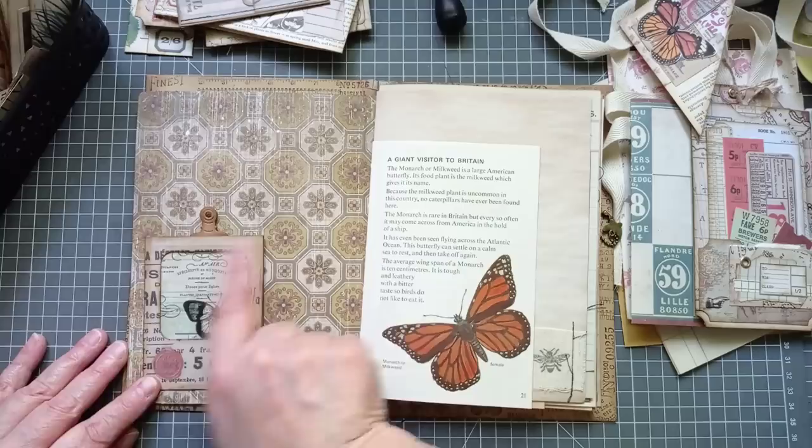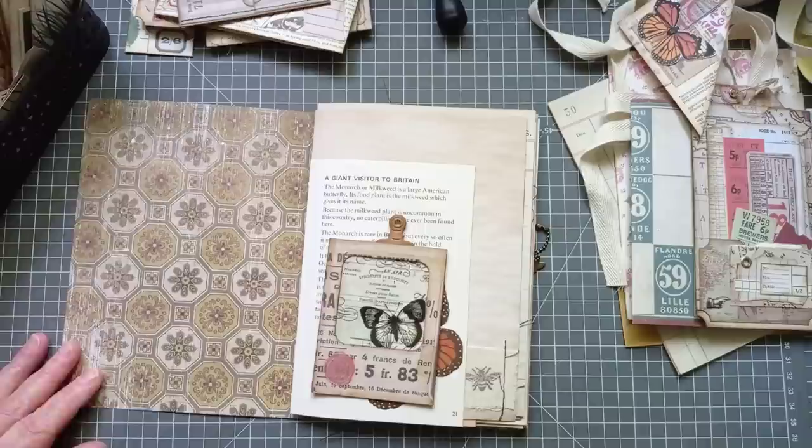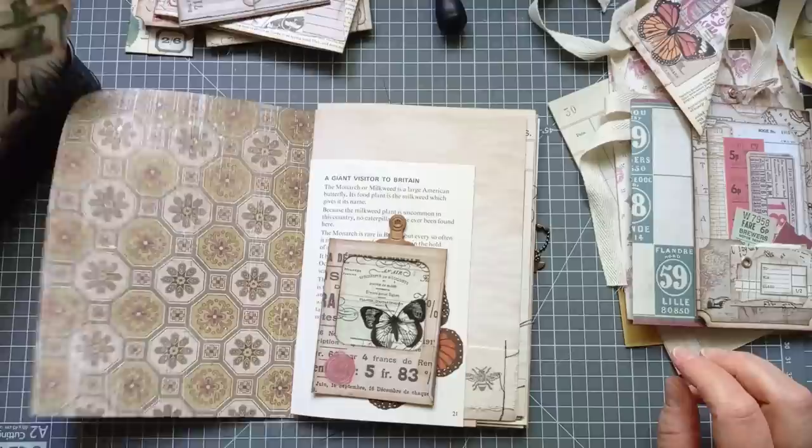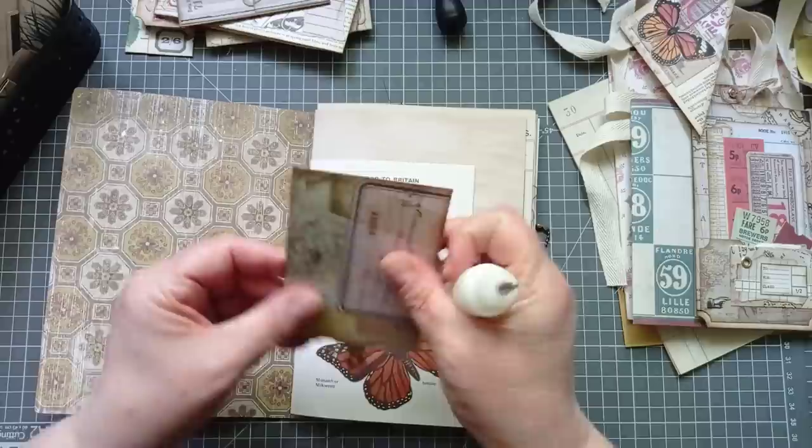The bigger ones tend to want to stay closed better. These smaller ones — I do like the little velcro dot just to make sure they're not going to be flip-flopping up. I think I may want this here. I do like that — I think that would make a nice little pocket. I like how the red goes with the butterfly, but this butterfly is now black. I'm going to do that. Let's take the inside out of the cover and I'm going to get my glue and stick it on.